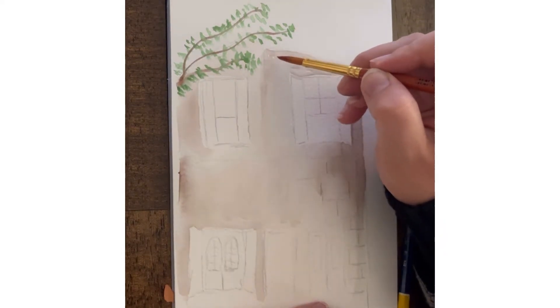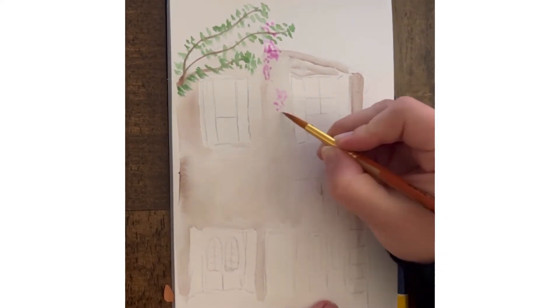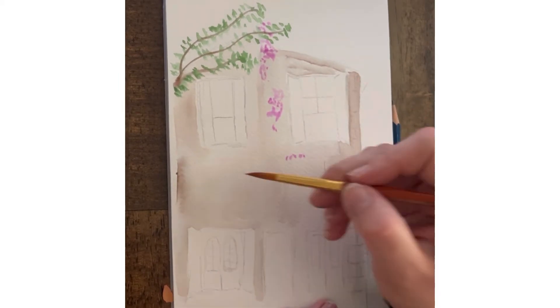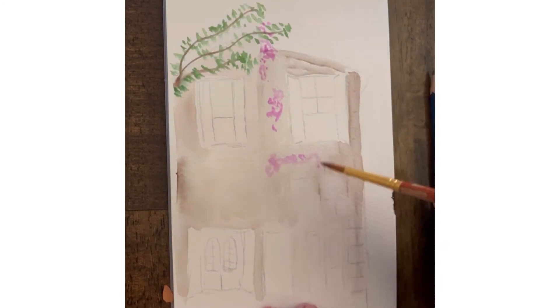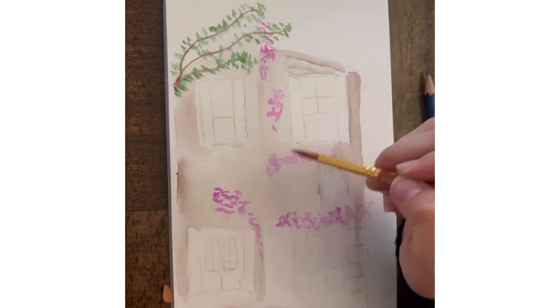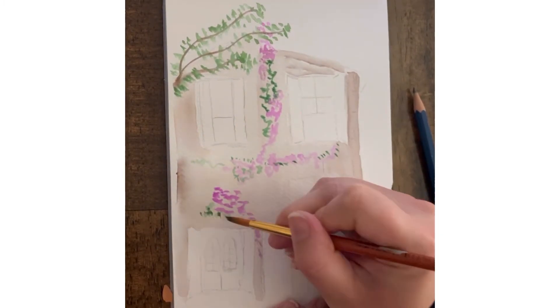For this next part — probably the most fun — I'm grabbing a little bit of pink. There was this climbing flower all over the building so I'm just going to dot it on like it's climbing all over around the windows, around the balconies, around the doors. We're going to add in some green as well and as I start to add in the green I'll make a few little lines where it looks like the leaves are trailing down.